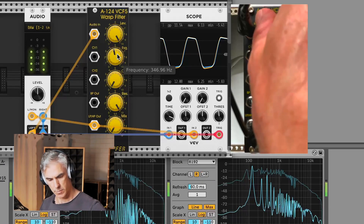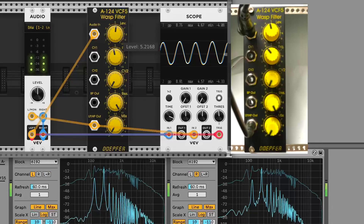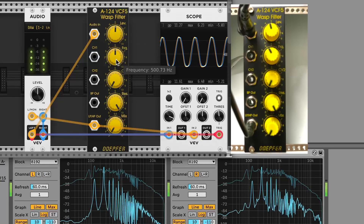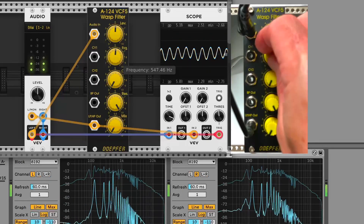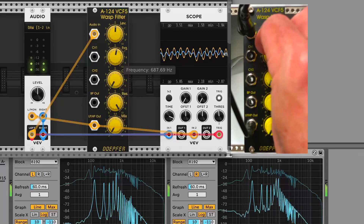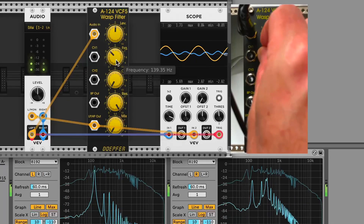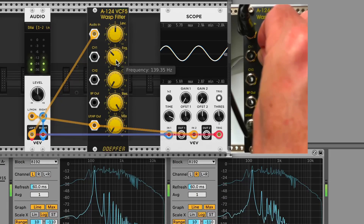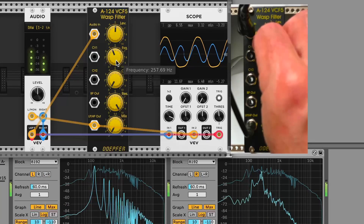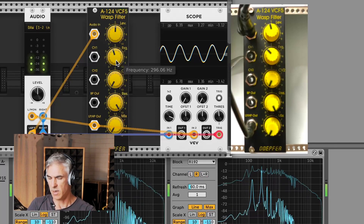I'm back off the drive now. So you can hear there the filter getting stuck on one of the harmonics and driving into it and then falling off the top end.